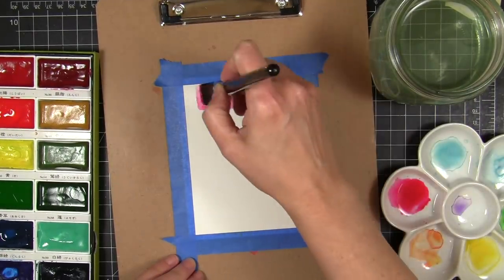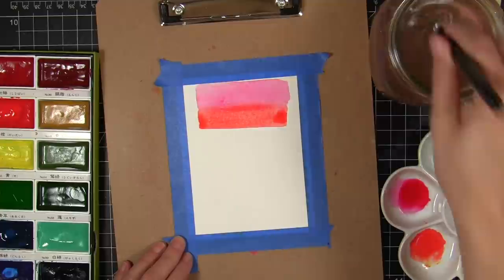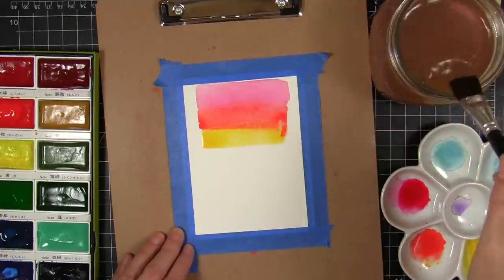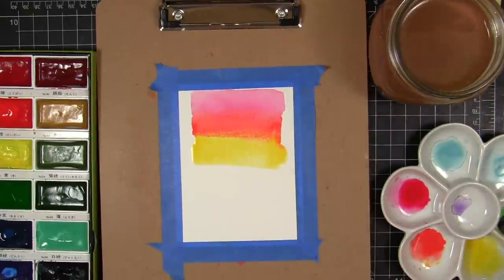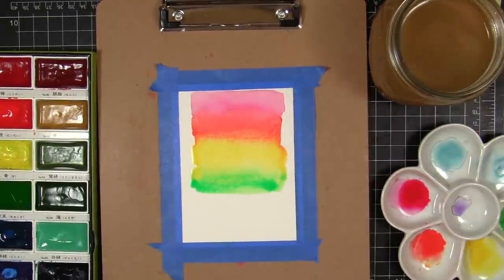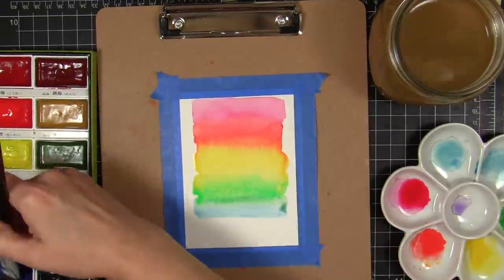I'm going to start by making the rainbow card. I used 140-pound weight watercolor paper and taped it down with some low-tack 3M tape onto a clipboard to keep it nice and flat while I'm working. I'm using the Kuretake Gansai Tambi watercolors to create a rainbow wash effect in the background. I knew that using this order of colors I would not end up with mud, and I'm using a wet-on-dry watercolor technique.